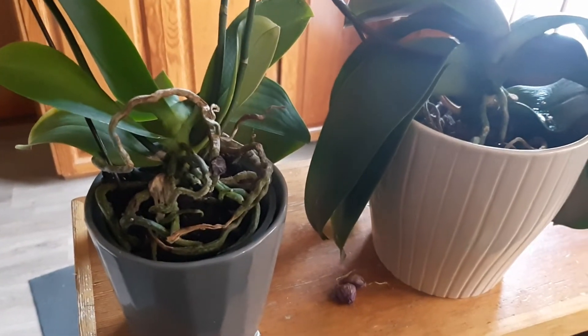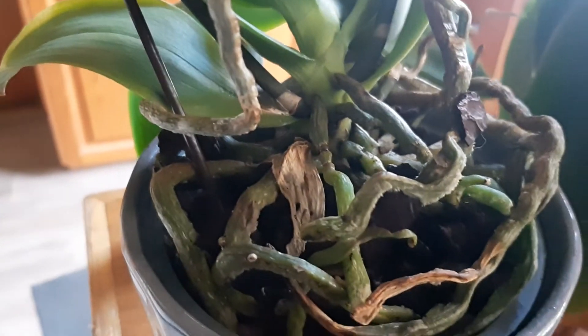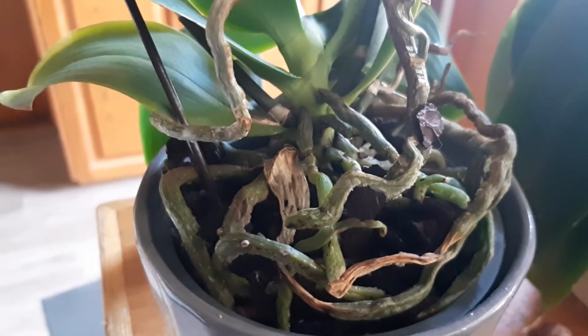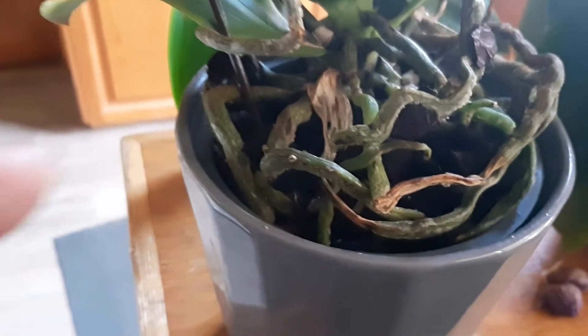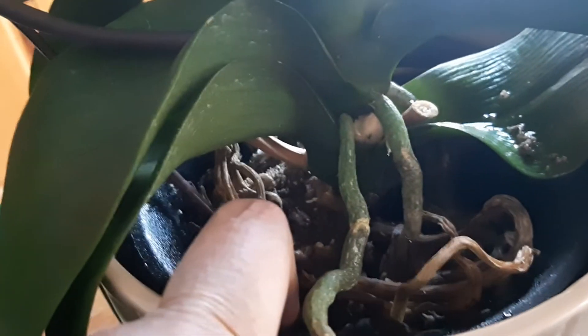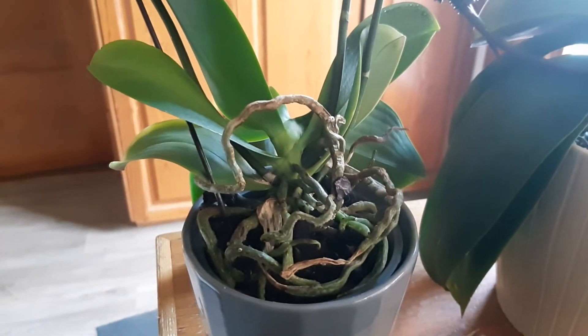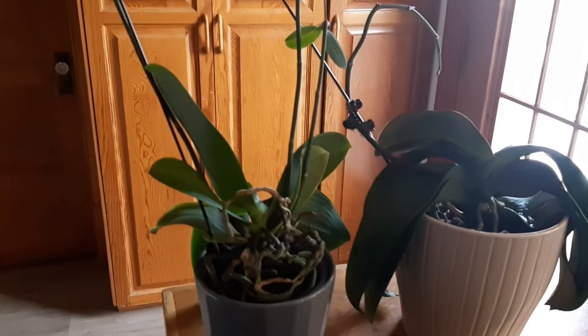So if you had to say who is the winner, you'd clearly say it is the one in bark medium. I will stick with the bark — it is safe, it doesn't cause root rot, and you have the option of misting or lightly watering. Whereas with the moss, once you water it you have no control over what's going on inside — how much is drying, how much is remaining, and what is causing the rot. So if I had to choose, I will always choose bark. Maybe a little bit of moss inside the bark, but bark is the safest.